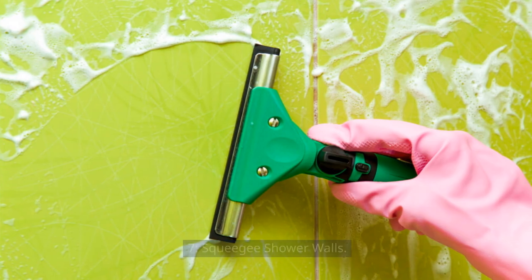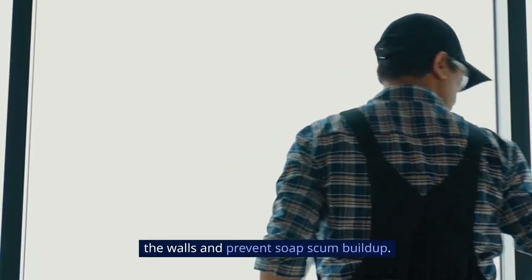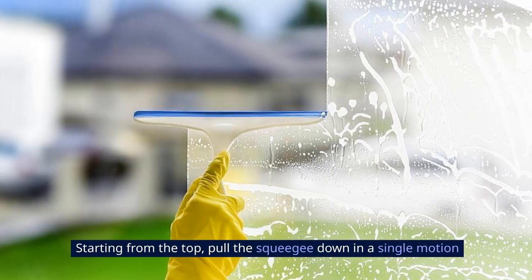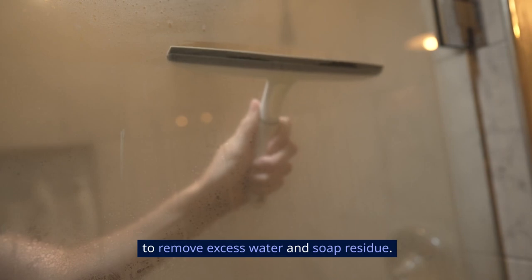7. Squeegee Shower Walls. After showering, use a squeegee to quickly wipe down the walls and prevent soap scum buildup. Starting from the top, pull the squeegee down in a single motion to remove excess water and soap residue.